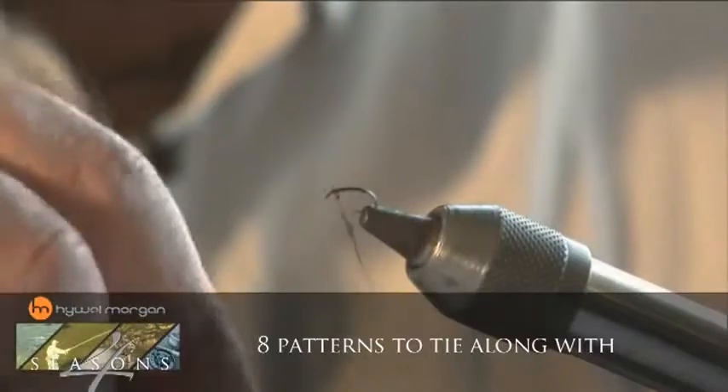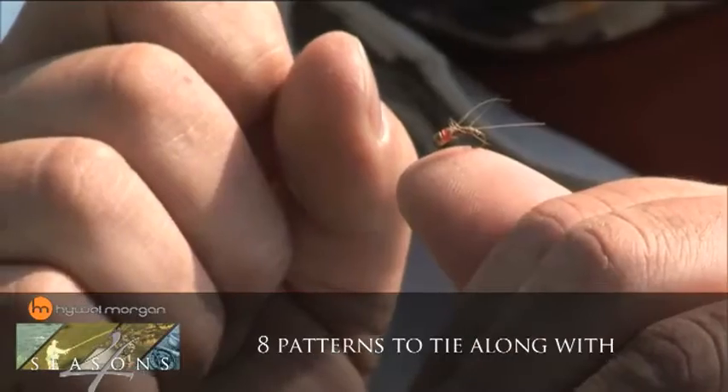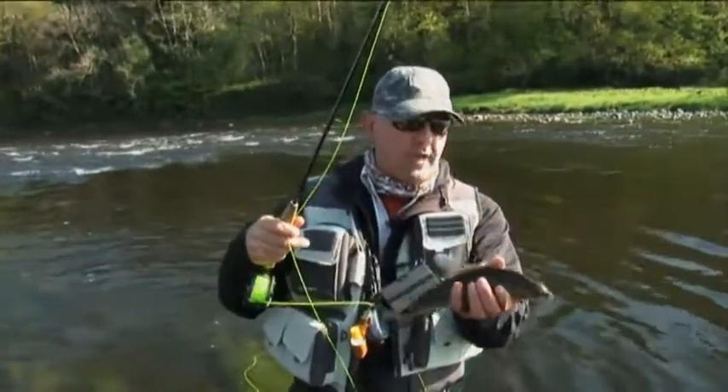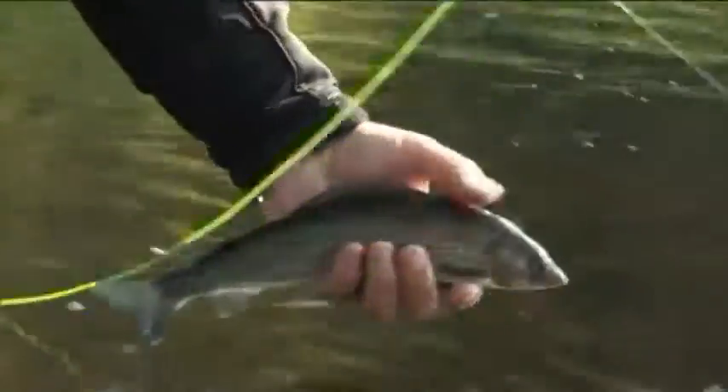I'm also going to show you some killer fly patterns, so don't forget — tie them and put them in your fly box. Look at that, perfect trailing for that F fly I tied. I knew black would work. It does pay to bring your fly tying kit to the riverbank.